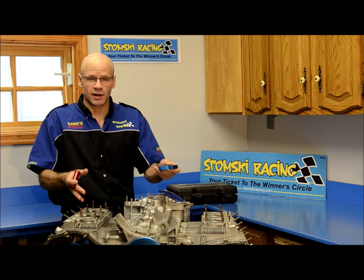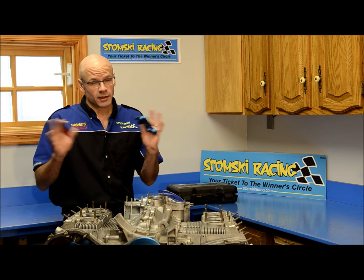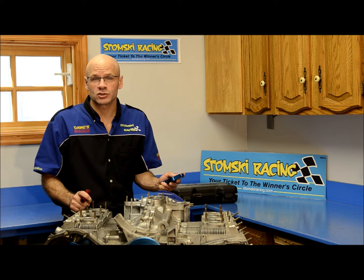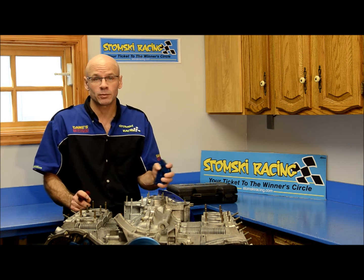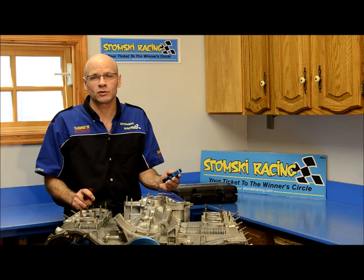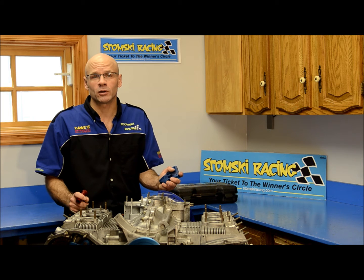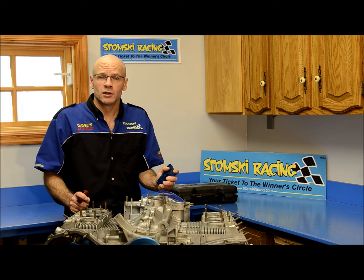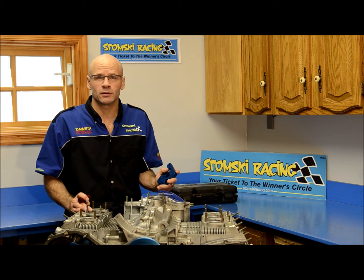Today we're going to demonstrate the SR-130 on our demo engine, which conveniently is outside the car — that also makes for better video quality and illustration of how to use the tool. Keep in mind this is a guide and a suggestion. Your circumstance might be different, and you might come up with a better solution using our fixtures and the TimeSert kits to accomplish a complete repair or just a thread chase, whichever the case may be.